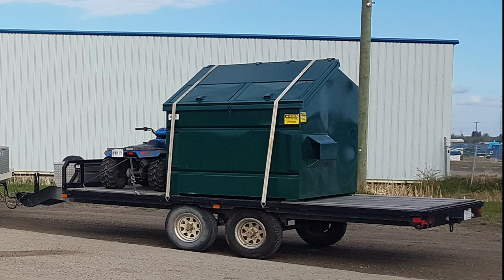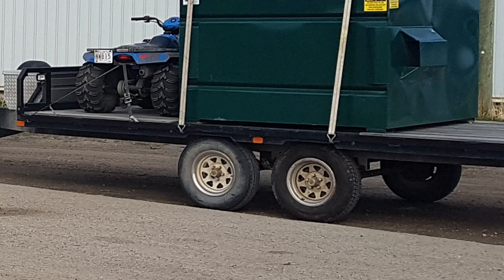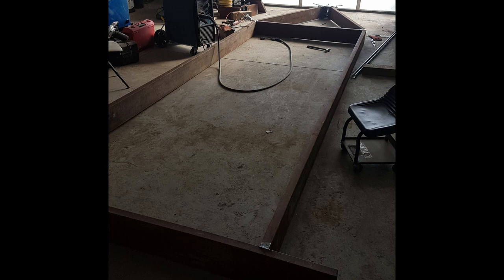I'll give you a little more information on it. It's got two 3,500-pound axles on it from off my fifth wheel, and the main frame is 2x8.5 rectangular tubing. As you can see in this picture, I welded up the trailer frame on the floor of the shop.